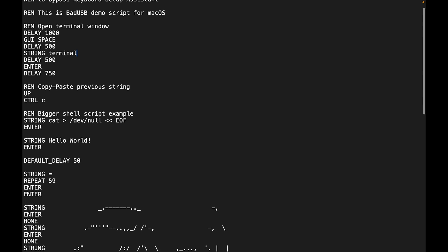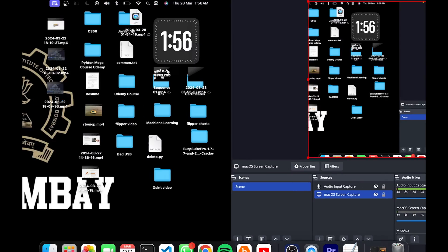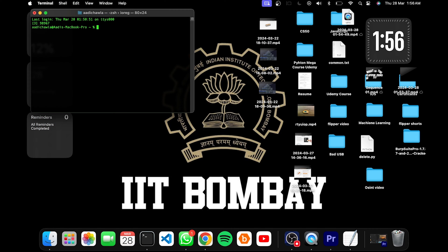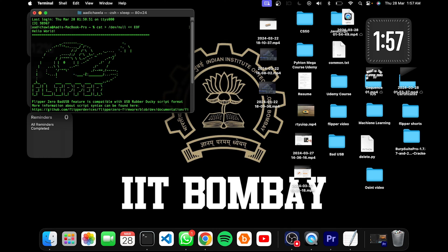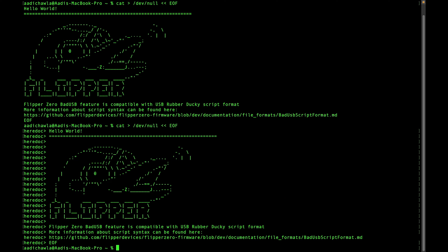I'm going to run the demo script that Flipper has installed by default for Mac OS and show you how it works. Going back on the Flipper Zero, I click Bad USB, then demo Mac OS, press it, then press run, and it will start running. As you can see on my Mac, it is typing — I don't know how many words per minute. We have got this demo right here, and as you can see the Flipper Bad USB feature is compatible with the USB Rubber Ducky script format. You can learn how to code it, and there are tons of payloads out there on GitHub that you can just copy and paste if you don't want to learn how to write your own payload.